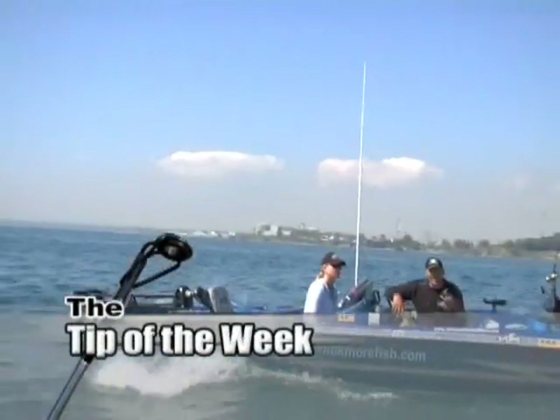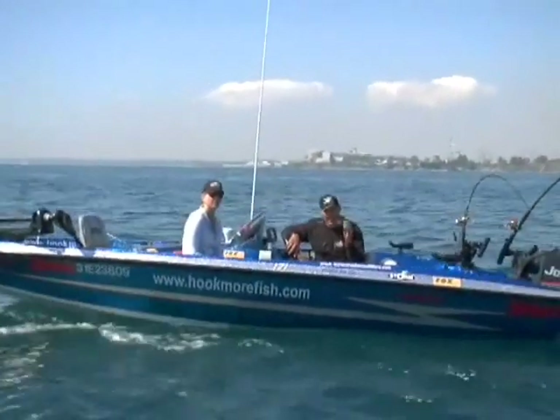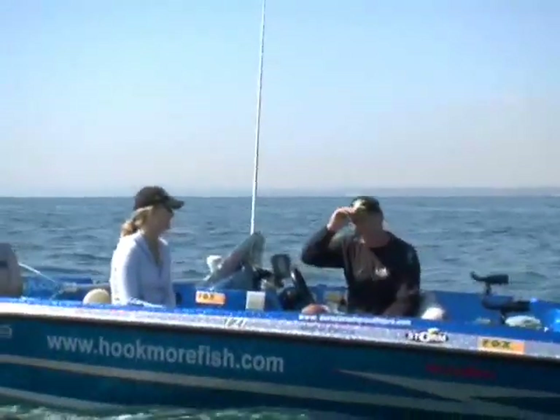Great tip here for you guys: if ever you're passing a boat with a naked woman on it, get your binoculars out. You probably guessed this is not a real tip. Here are some bloopers from season one. All right, couldn't resist, sorry.